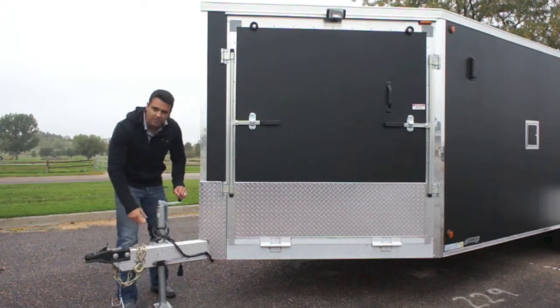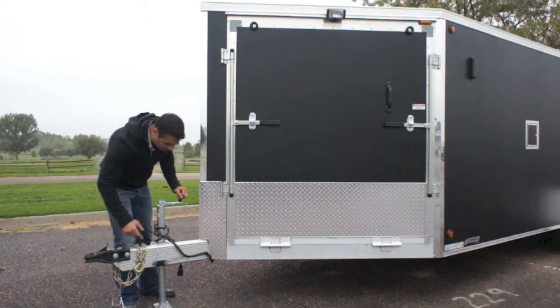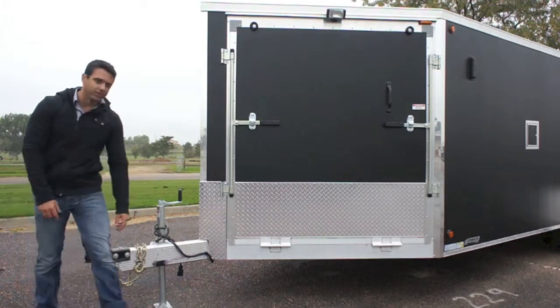You've got a manual tongue jack here, safety chains, 2 and 5/16ths coupler, breakaway battery kit, and the 7-way plug for your lights.